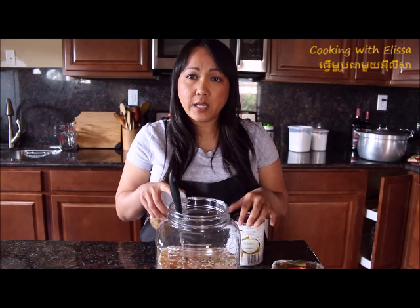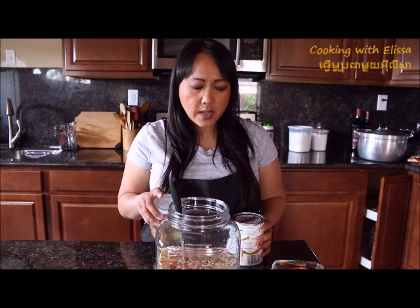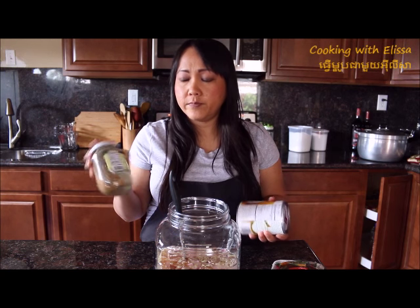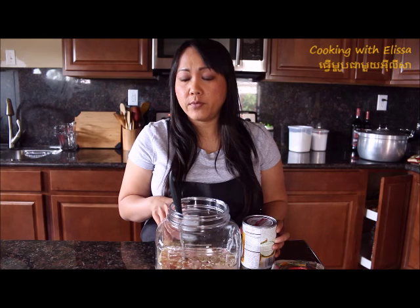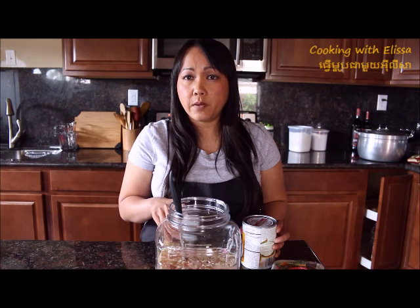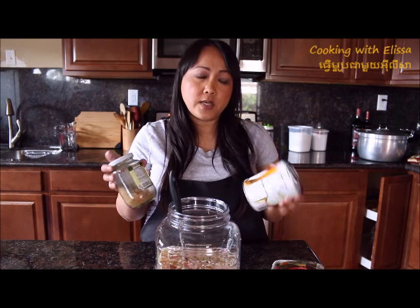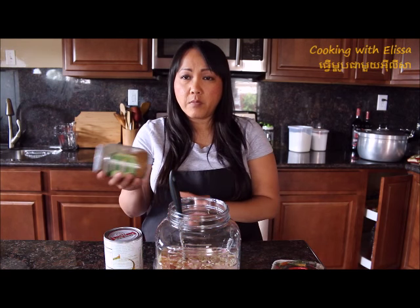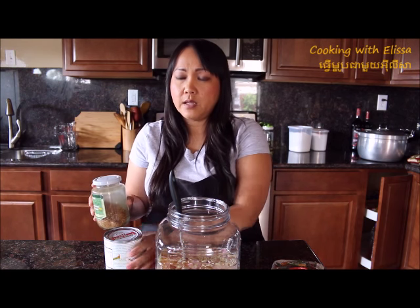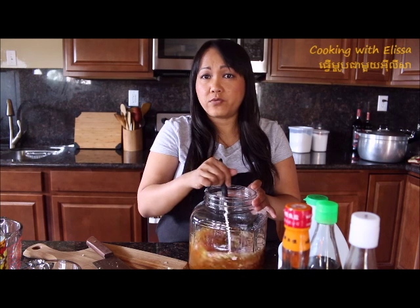If you put those extra ingredients directly into the fish sauce, it might contaminate it and it might get spoiled fast. So I suggest you guys to keep them on the side. If you store it in the refrigerator, you can keep it over a year.